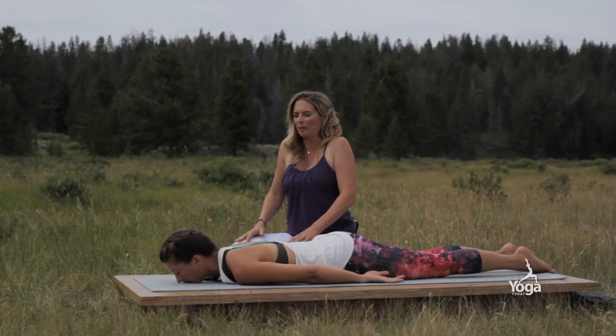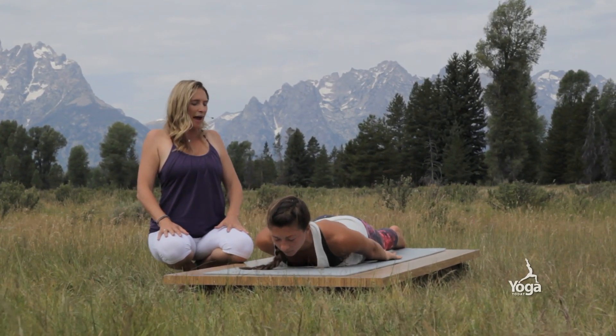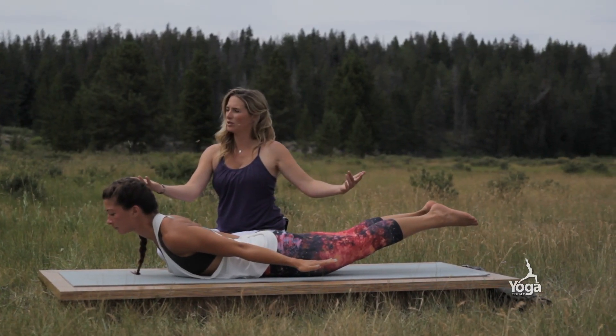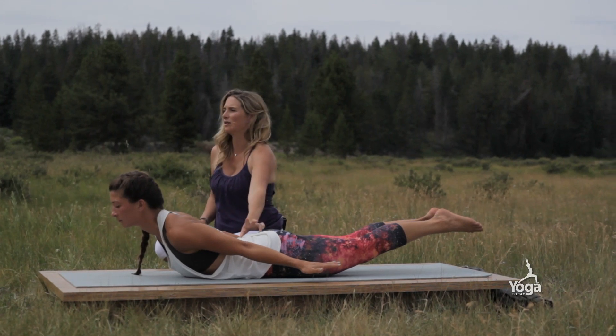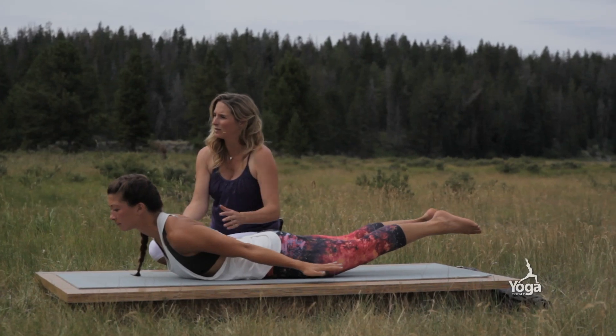Relax and soften the brow. With the in-breath, roll the shoulder blades back behind the heart and see if you can bring the shoulders off the ground and the feet at the same time. The heart is reaching forward as the feet are reaching back, so there's no compression in the lower spine. Keep pressing the pubic bone in and stay soft.